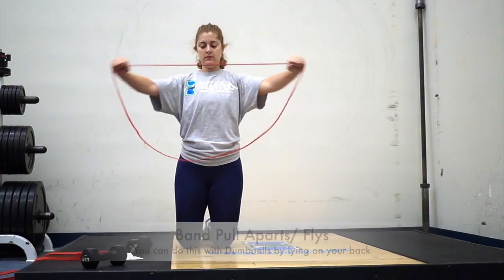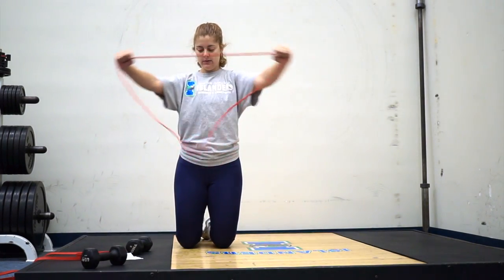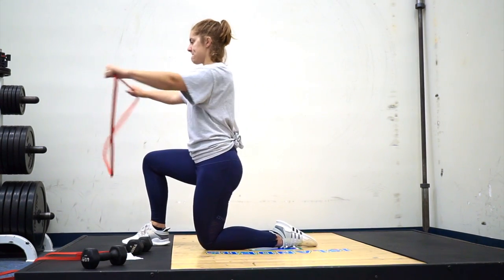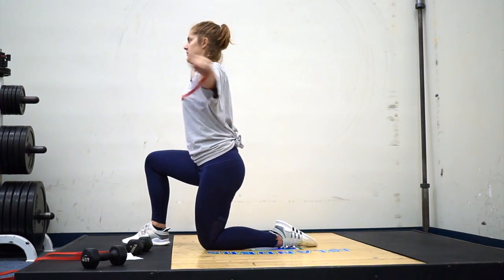Next are band pull-aparts, or you can lay down with dumbbells and do flies with your back on the ground. These are really great for your chest, rear delts, and back. You just have to have good form — draw your belly button in and have good posture.